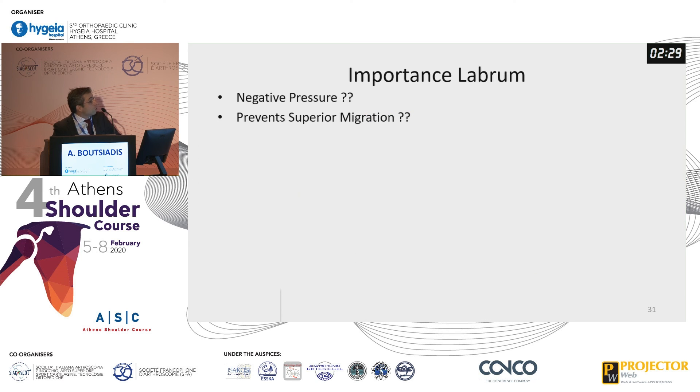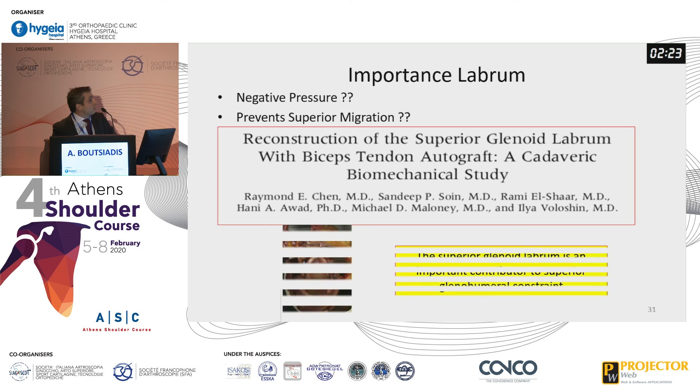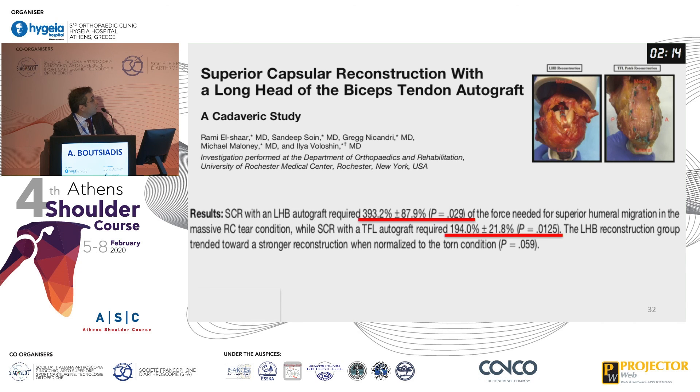Also, when you perform a superior capsular reconstruction, you probably need to preserve the labrum, because biomechanical studies show the superior glenoid labrum is an important contributor to the superior glenohumeral constraint. Finally, biomechanical studies show that the biceps tendon is probably better biomechanically than fascia lata.